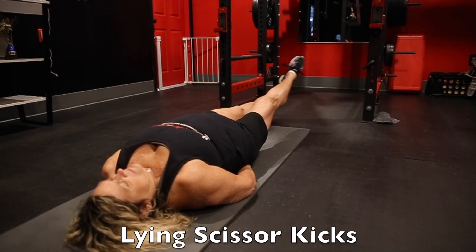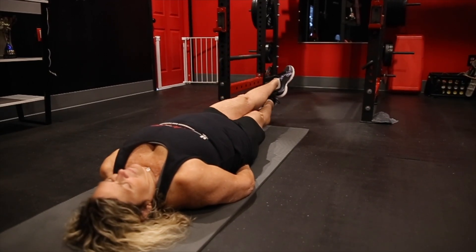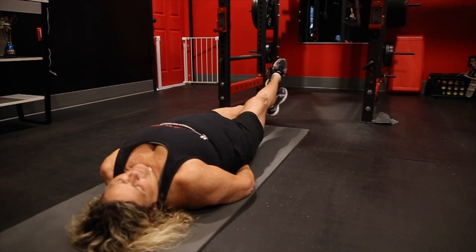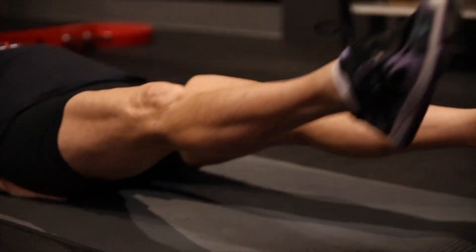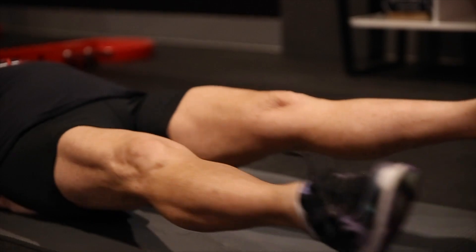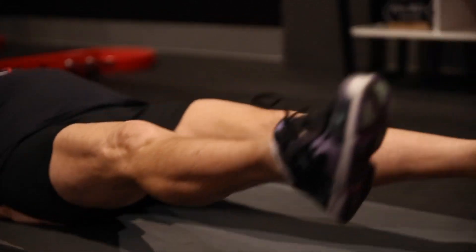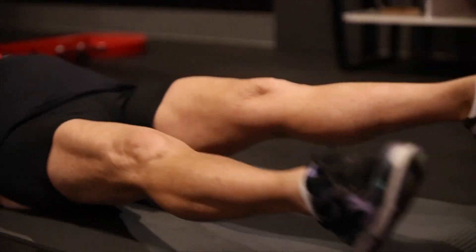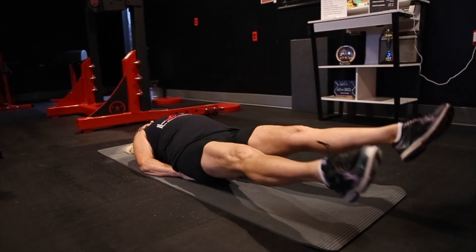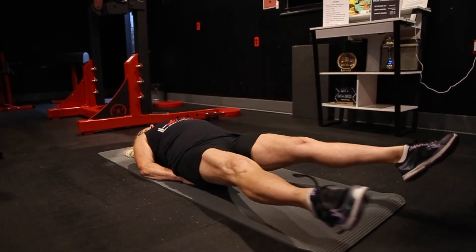We're finishing up our workout with some lying scissor kicks for abs. Here you're going to keep your head flat, hands will go under your hips, you're going to point your toes and just cross your ankles. These are going to be 8 to 12 on each leg. That wraps up our full body workout. Miss Vicki did a great job. If you have any questions, hit us up on social media. If you're local, stop by and see us. And as always, let's get better together.